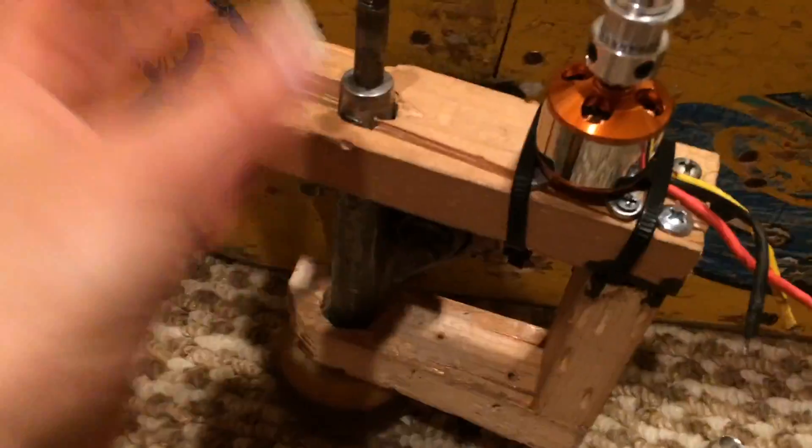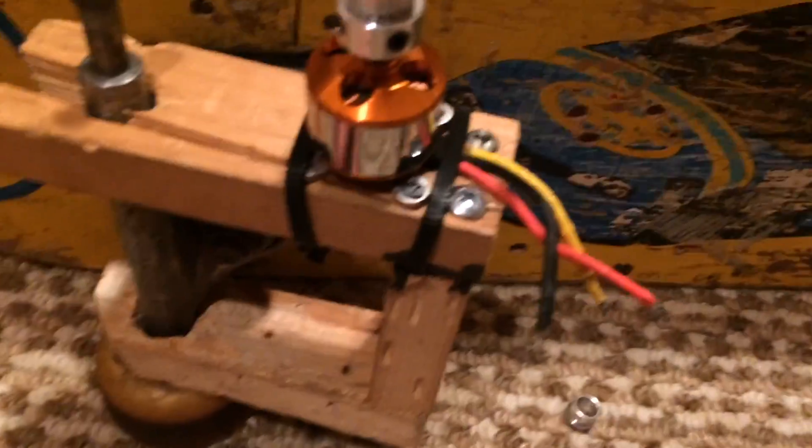This will be the first video of making the electric skateboard. If you guys want me to show you how I made the motor mount and everything, I can make that video, but I'll just introduce the idea.